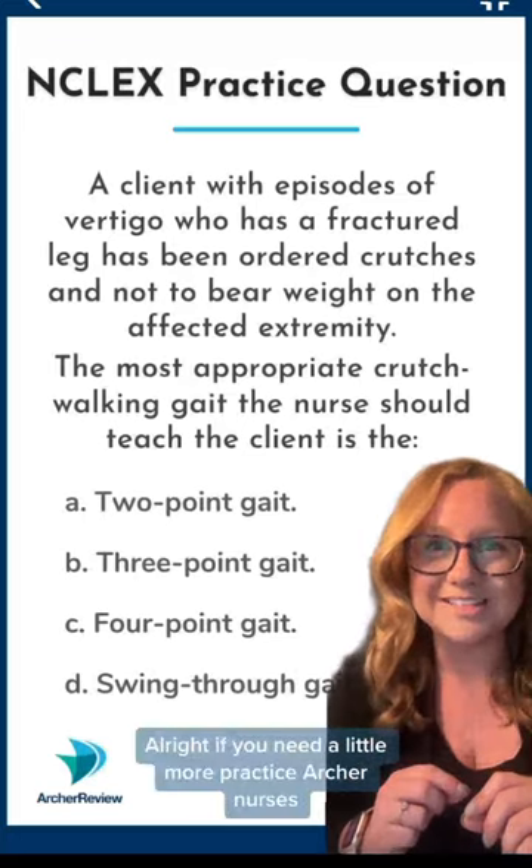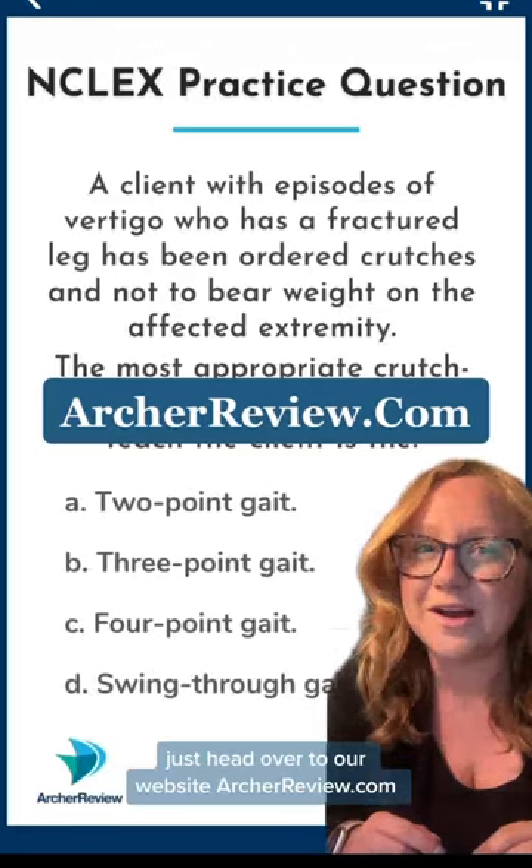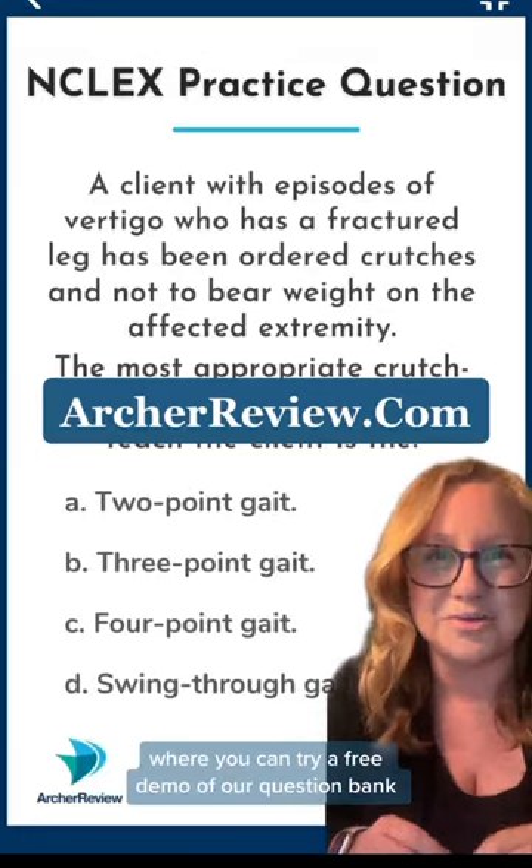If you need a little more practice, Archer Nurses, just head over to our website, archreview.com, where you can try a free demo of our question bank.